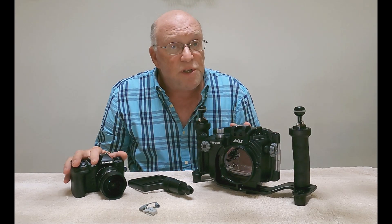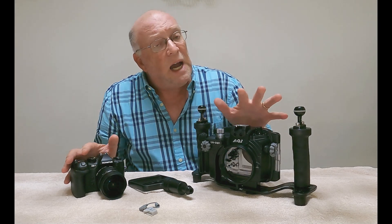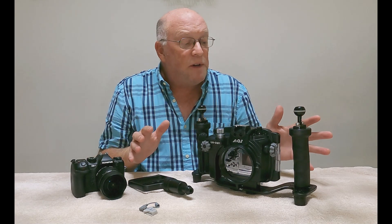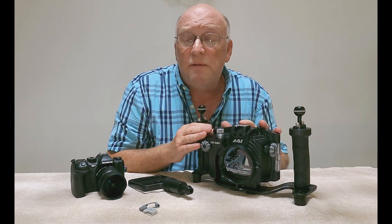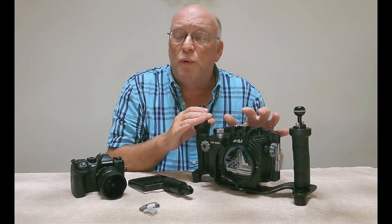If you are an Olympus shooter and you're interested in getting into underwater photography, I highly recommend you take a look at the AOI brand. It offers an entry-level affordable price, but you're getting pro-quality and pro-features.